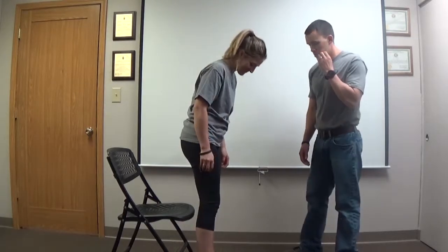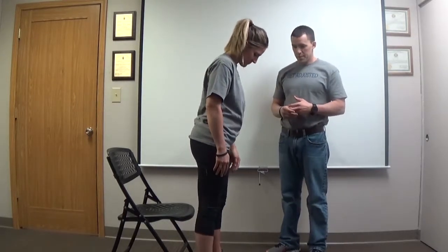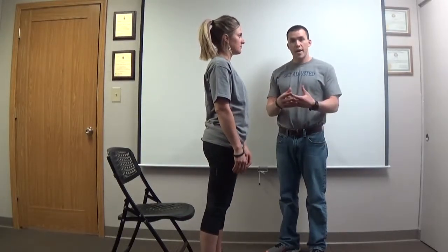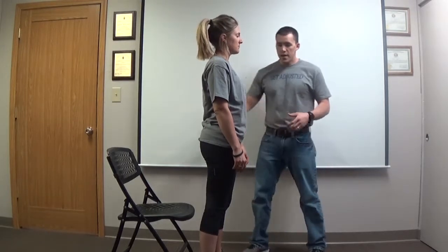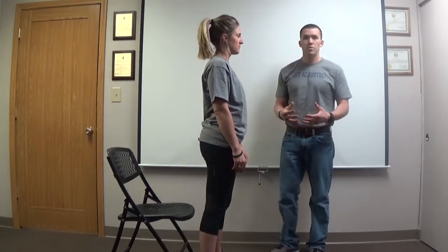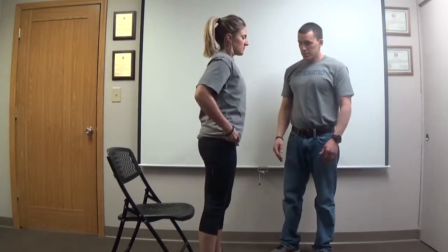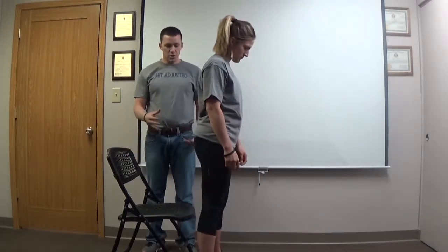Dr. Heather has a pretty good squat, so she's going to demonstrate for us. We're going to start with just a simple chair squat. If you're dealing with any SI instability, recurring SI subluxations, or any lower back complaint, it's absolutely vital that we strengthen these lower extremities to get that pelvic stability. She's going to get a chair at the proper height so that when she sits, her knees are at 90 degrees.